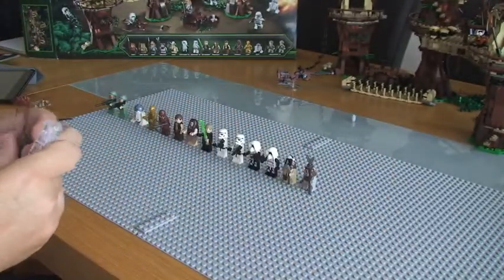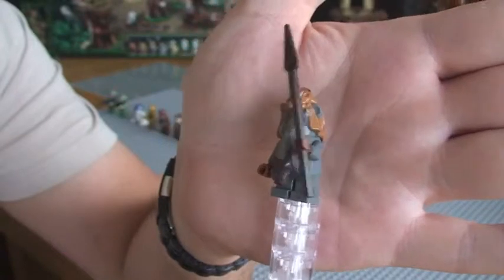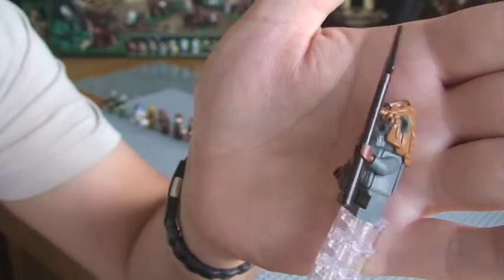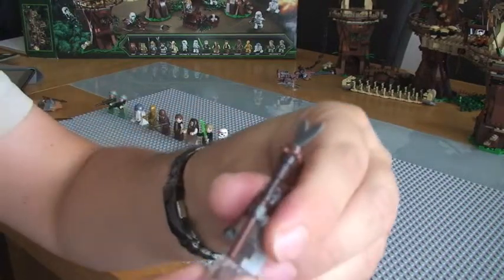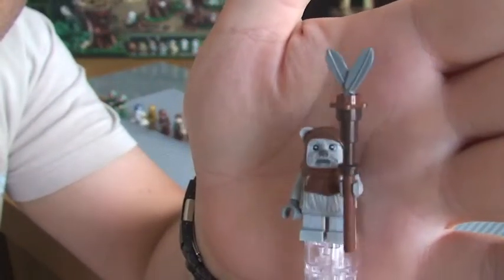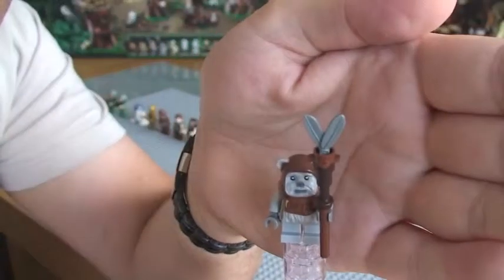Next we have Tebow. Chief Chirper. Again, printing on his face. This one again comes with the spear. Next one is Chief Chirpa. You can see this one comes with a staff with the feather pieces on top.